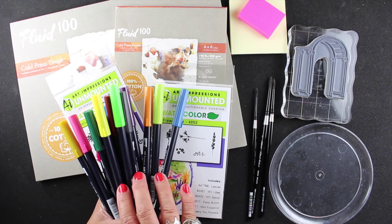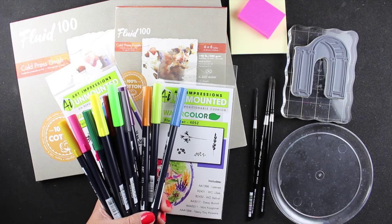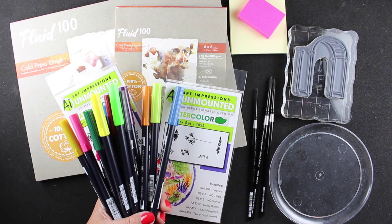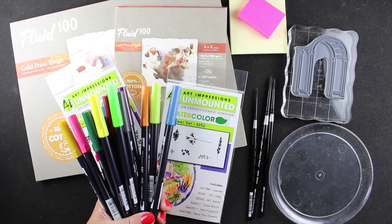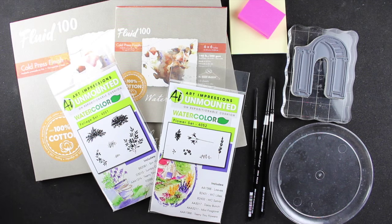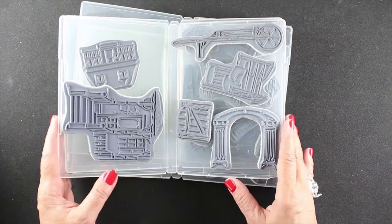You don't have to have very many markers — I actually didn't even use all these colors in this project. You do need water-based markers; Art Impressions recommends the Marvys, but you can also use distress markers, mementos, Tombows — lots of different water-based options. Just not anything alcohol-based.